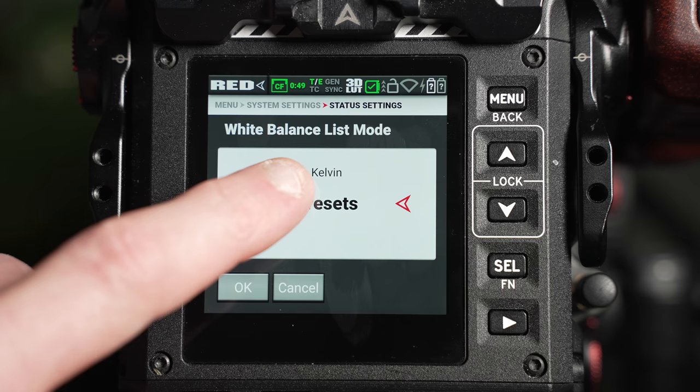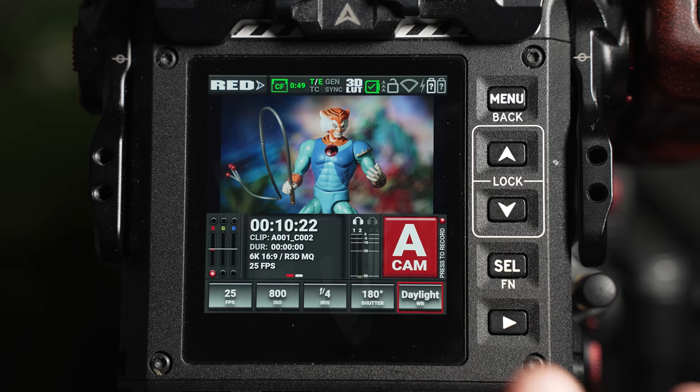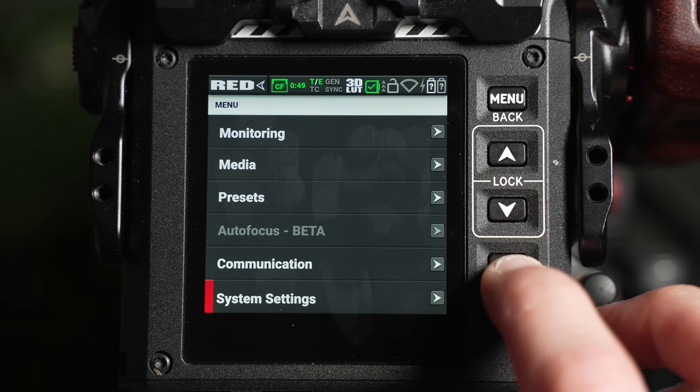This allows you to set the white balance parameter as either Kelvin or preset. When Kelvin is selected, you can adjust the color temperature in 100 Kelvin increments at a time. If this is set to preset, then the white balance will display some common color temperature scenarios, such as incandescent, tungsten, fluorescent, and daylight. I find that presets give me less control and adjustability across my image, so I'd recommend staying in the Kelvin mode.